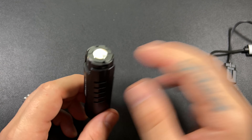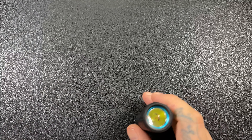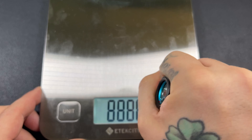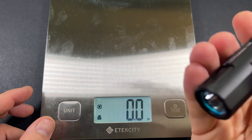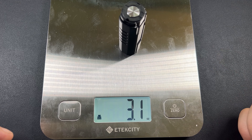This feels really, really nice in the hand. If I'm saying it feels nice in the hand, then you know it feels robust and heavy. I love lights like that. At 3.1 ounces — very, very good. I like that.